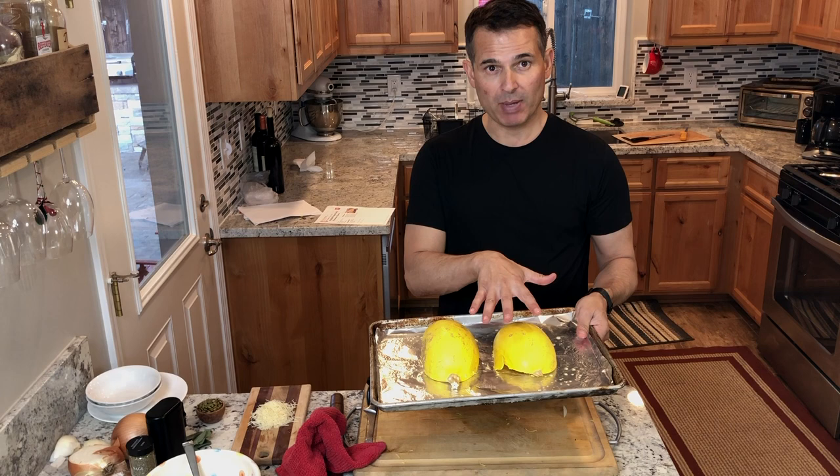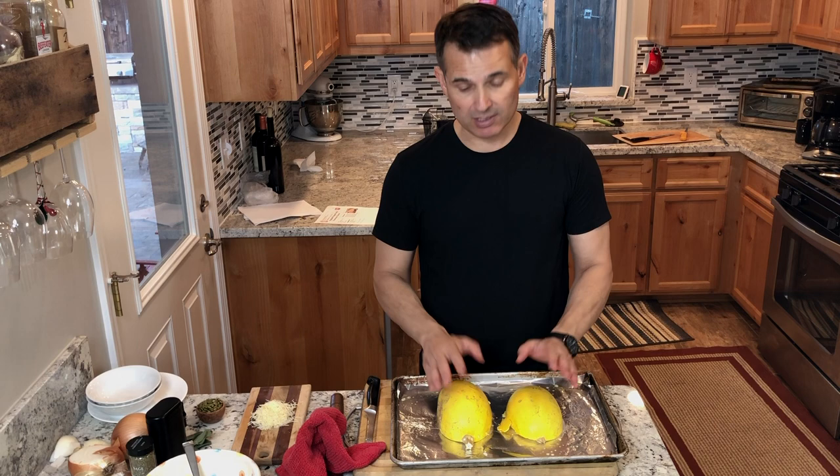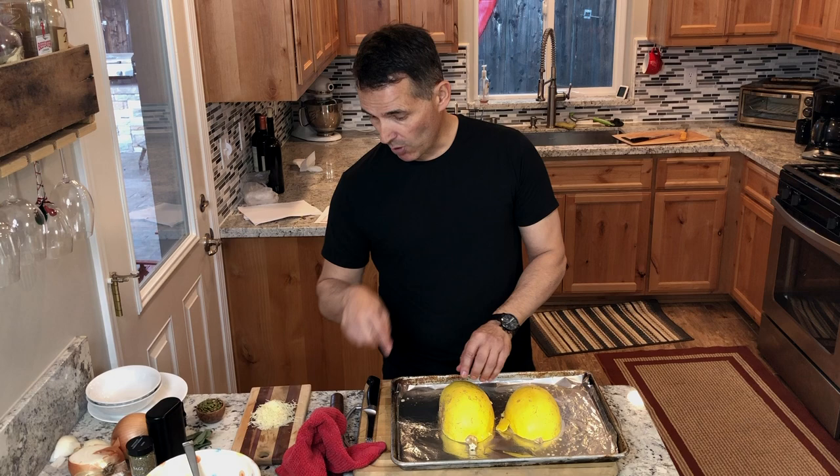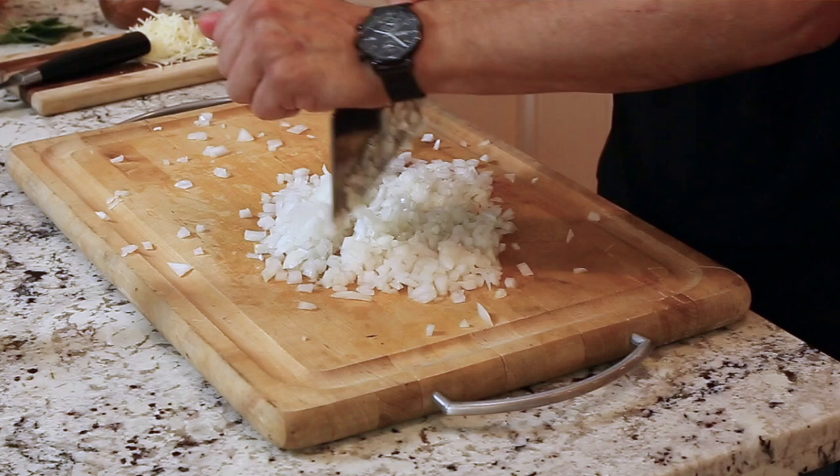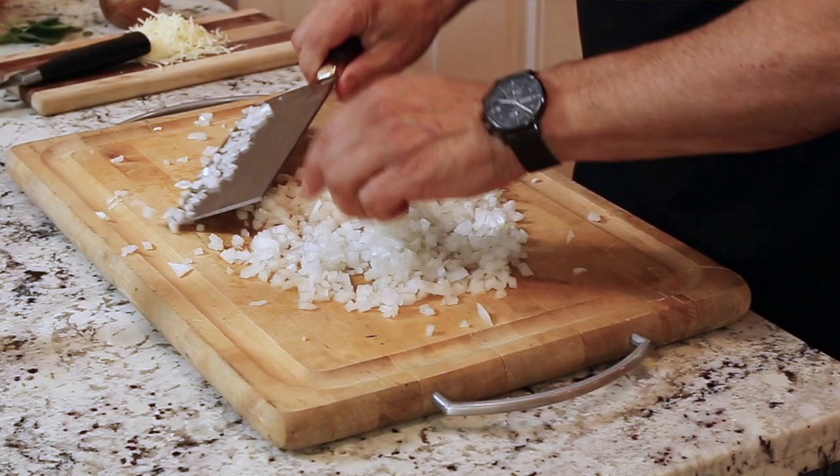I've already preheated my oven to 400 degrees. I'll put these on a foiled cookie sheet pan — I used some oven spray, but you can brush it with oil. This will cook for about 35 minutes; it's a fairly small one. They cook anywhere from 35 to about 45 minutes, and you can poke them with a fork to feel for doneness.